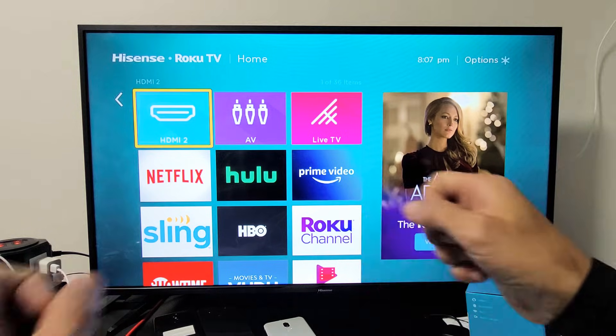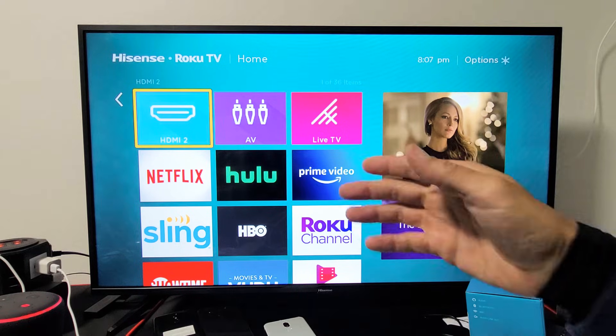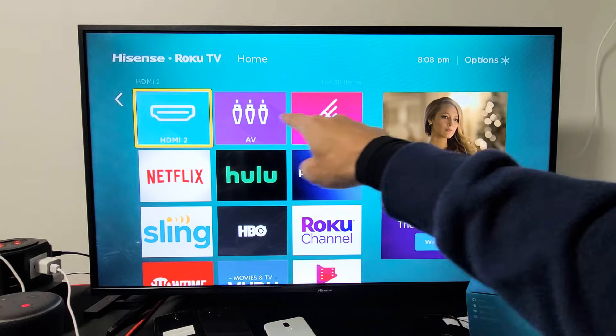Once you connect it once and then you go ahead and unplug it, it's always going to show up on here — you'll see 1 and 3, or the other way around. If you want to have the HDMI on here,